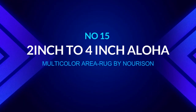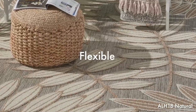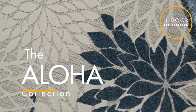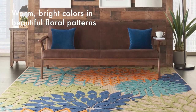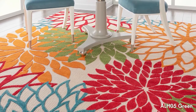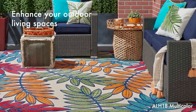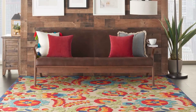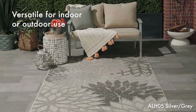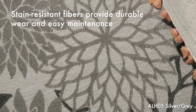Number fifteen: 2-inch to 4-inch Aloha multicolor area rug by Nori Sun. With this indoor-outdoor area rug you can connect your outdoor cooking and entertaining space while adding a touch of the tropics. Made of 100 percent polypropylene, it is simple to clean and maintain, making it an excellent choice for an outdoor kitchen. It features a flat weave pattern with cut pile flowers in brilliant blue, orange, and green. These versatile rugs add easy elegance to any setting with traditional and contemporary designs, enticing color palettes, and fantastic textures — lovely, functional, and ideal for high-traffic locations.